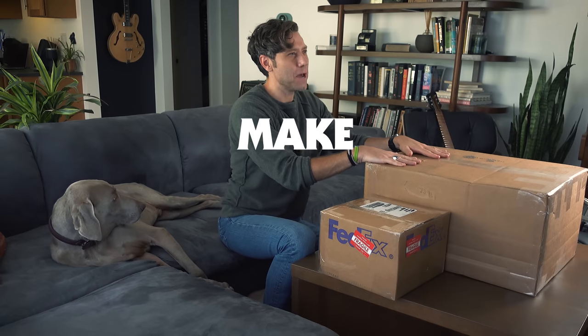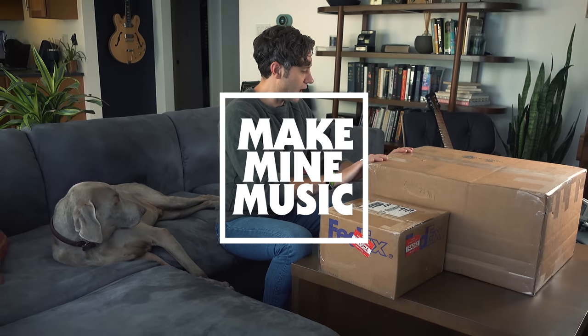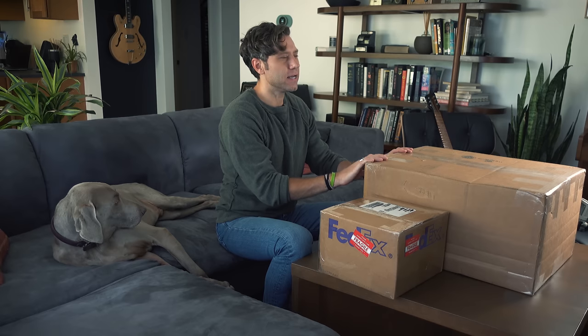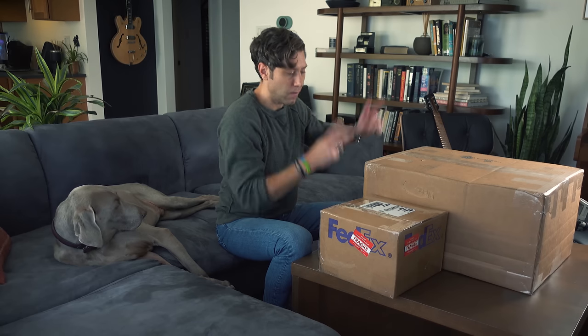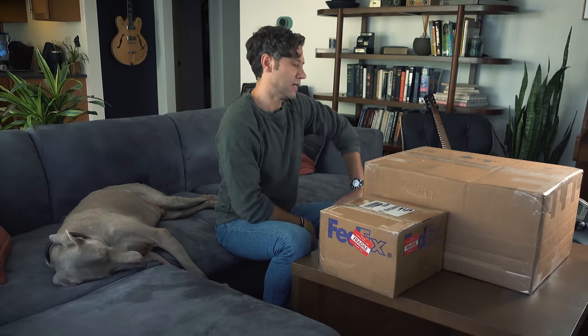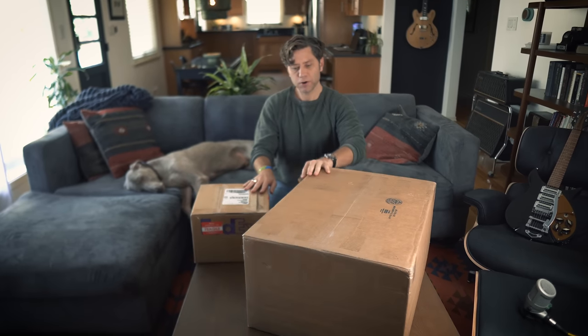Mark Daniel Nelson here with Make My Music. We have a first here today, as I've been getting many emails the last year or two about doing an unboxing. I want to give you a little bit of history about what this could be.